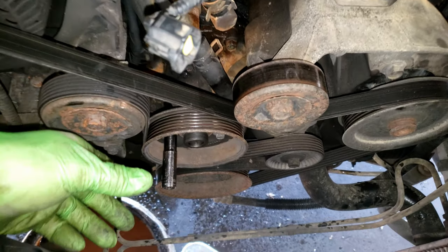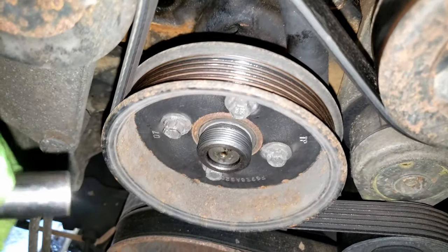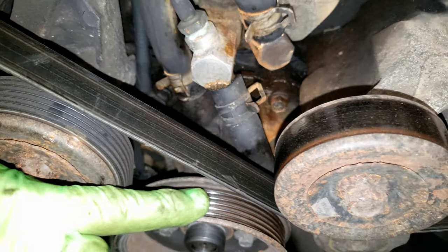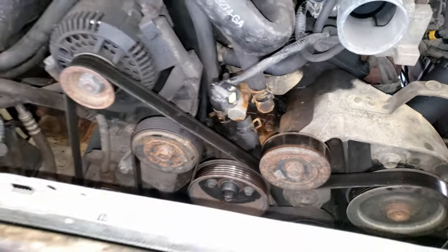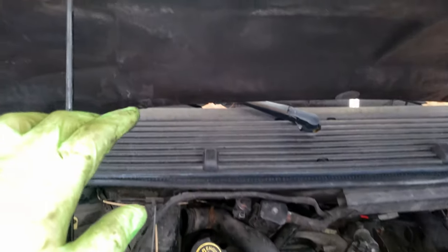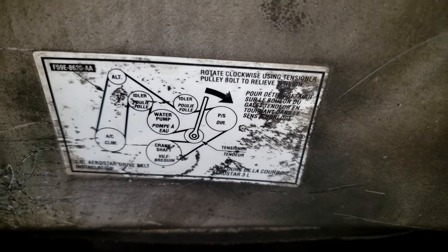Now there's plenty of access. Before removing the belt, crack each of these 10mm bolts on the water pump pulley loose so it's not spinning and you don't have to worry about holding it. Make sure to draw yourself a diagram or check under the hood to see if you already have a belt diagram there. Here's a good shot of it if you want to pause.